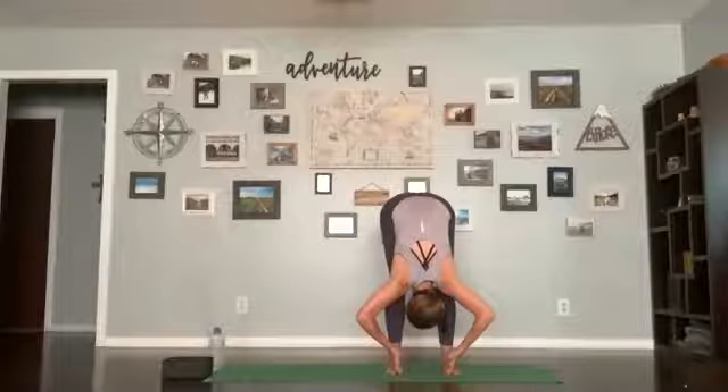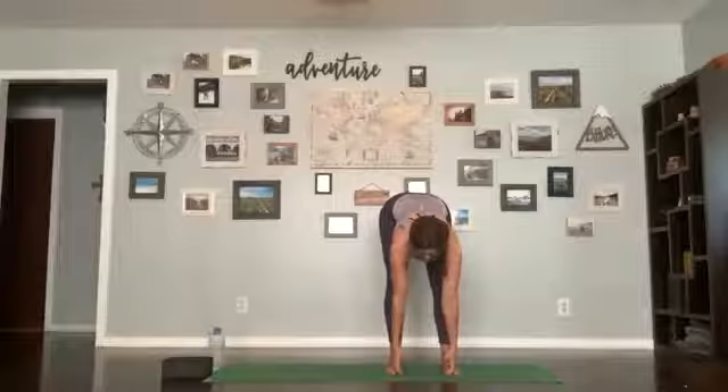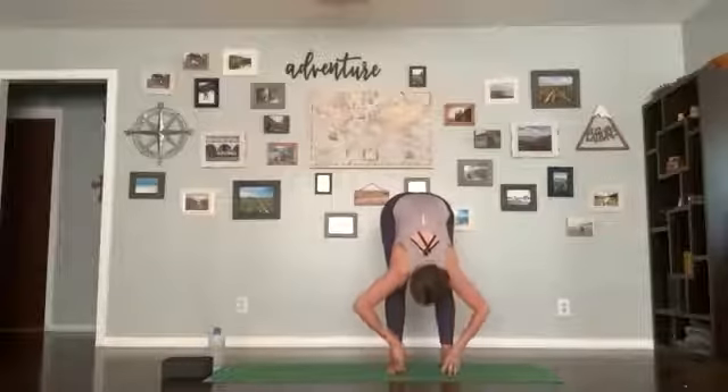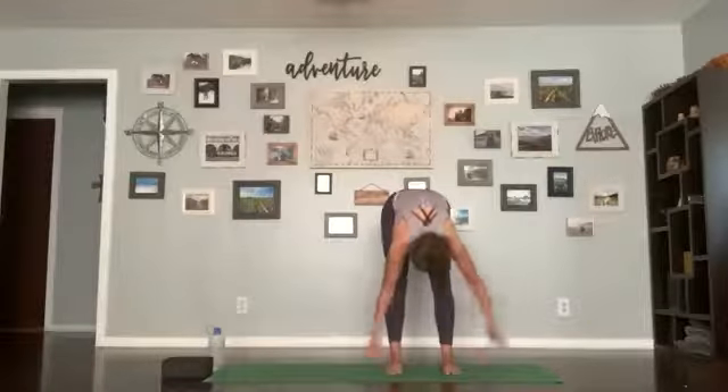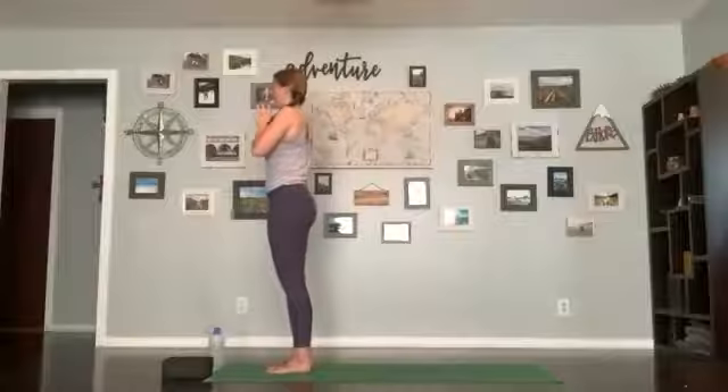Keep your fingers on your toes, inhale lengthen up, flatten your back; exhale forward fold. Release your hands, inhale stand up, arms come all the way up; exhale hands in the heart center, step your feet together, taking a breath and exhale.